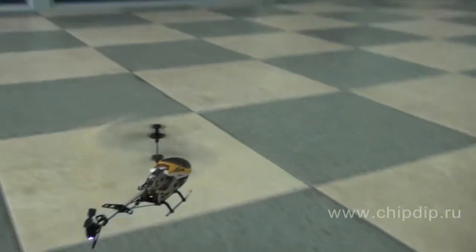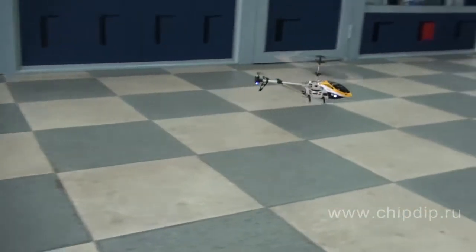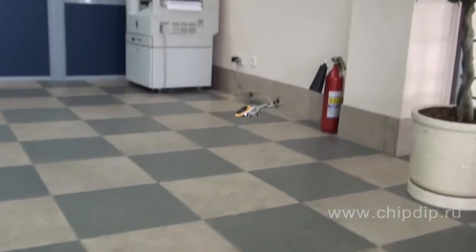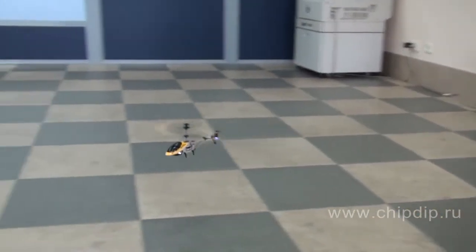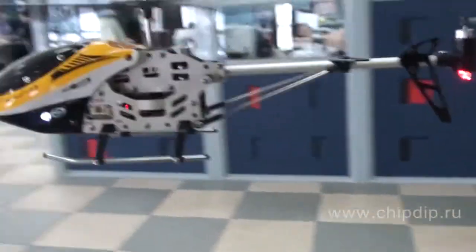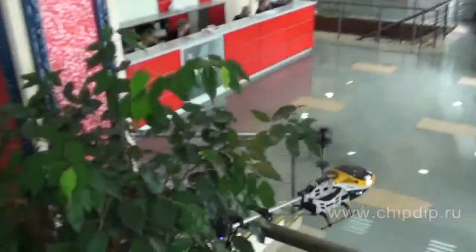The charging time is 20 to 30 minutes, which is enough for 5 to 8 minutes of flight. The range of the control console is 10 meters. To use the radio control helicopter you will need 6 AA-type batteries for the remote control.